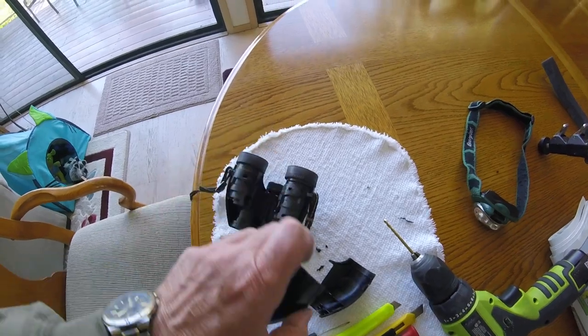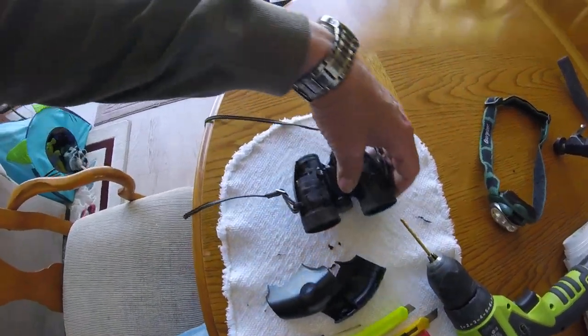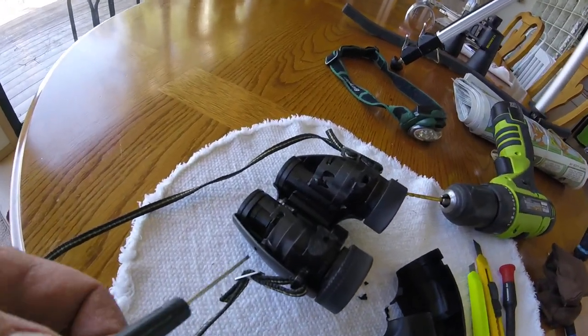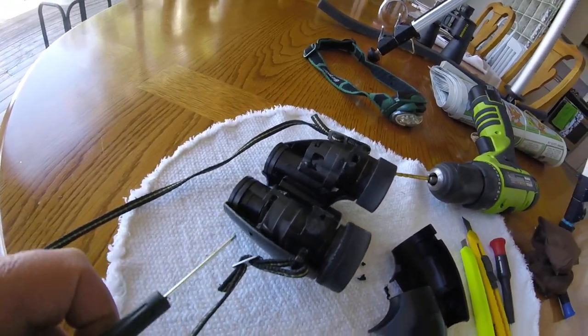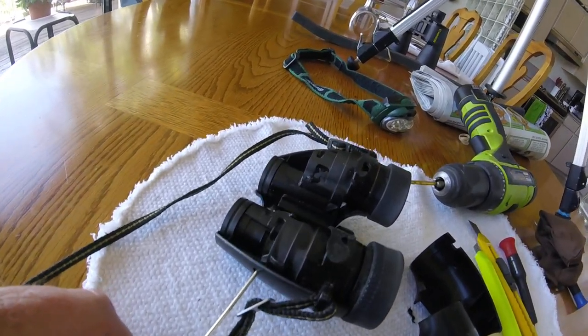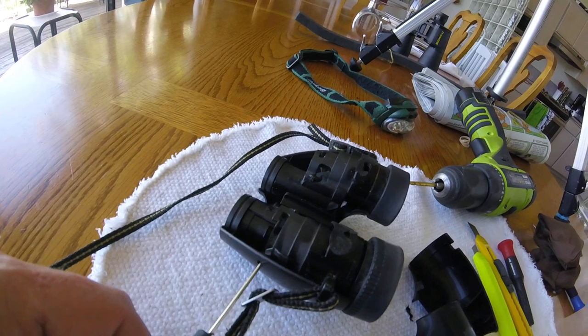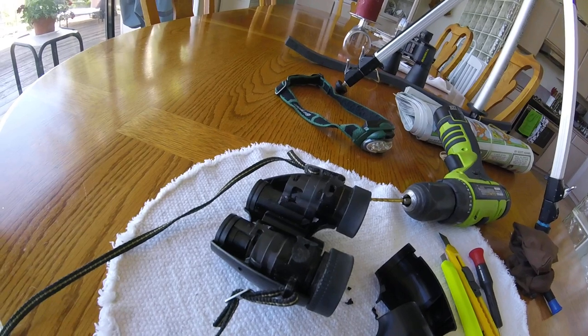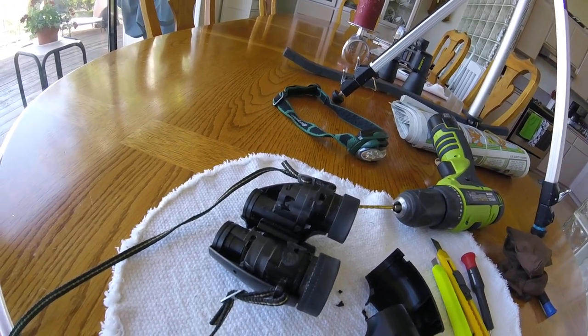Once those pop off, there's an adjustment screw right here on the side, but there's no hole to get to it. So I drilled an eighth-inch hole so I could get my screwdriver in there and turned that screw. But it wasn't making any difference on the adjustment — like none.